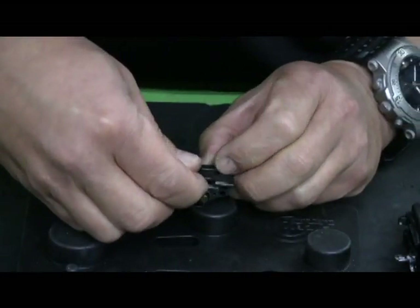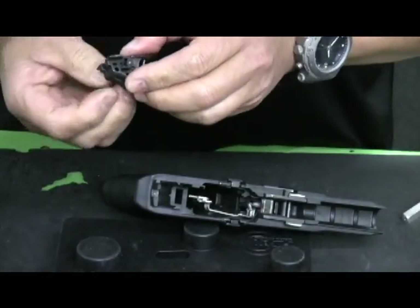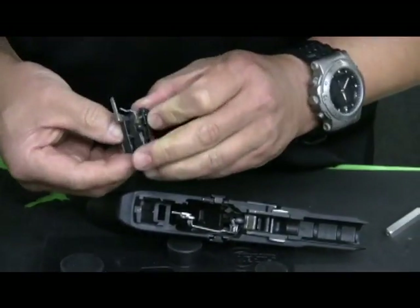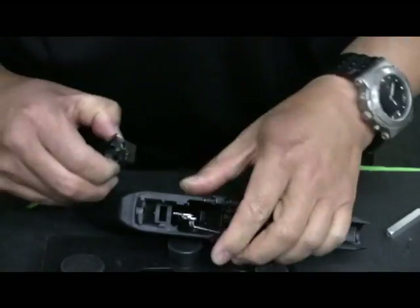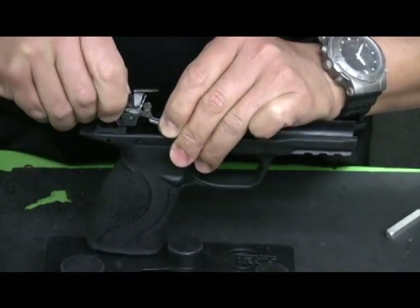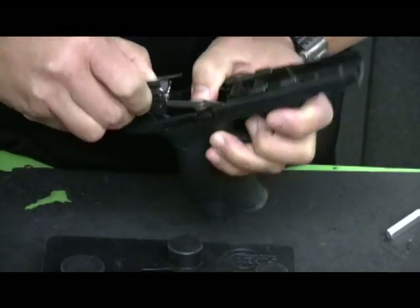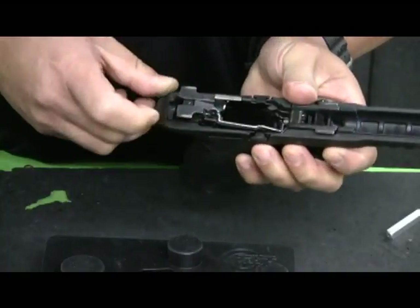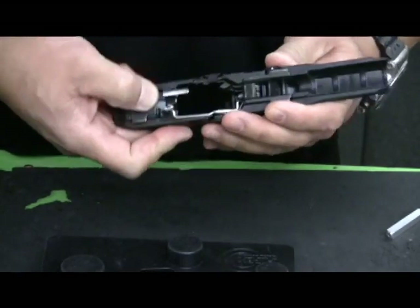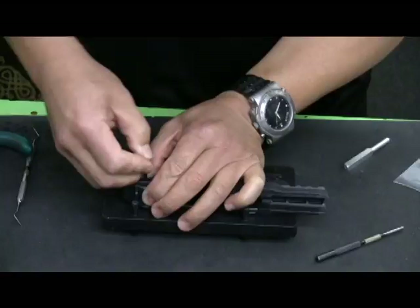Now install the ejector. Line up the surface for the ram, making sure that aluminum filler plug is still in position. Then put the back retaining pin in position.